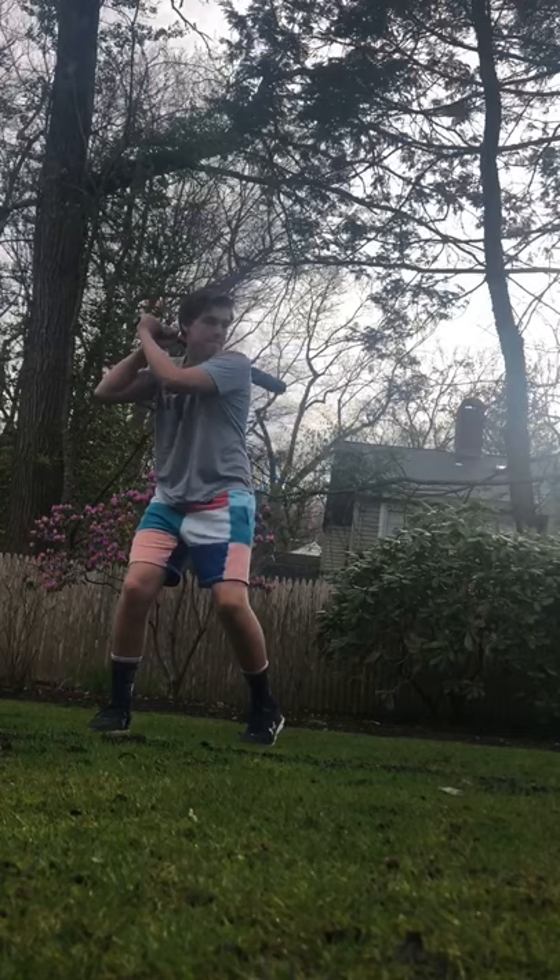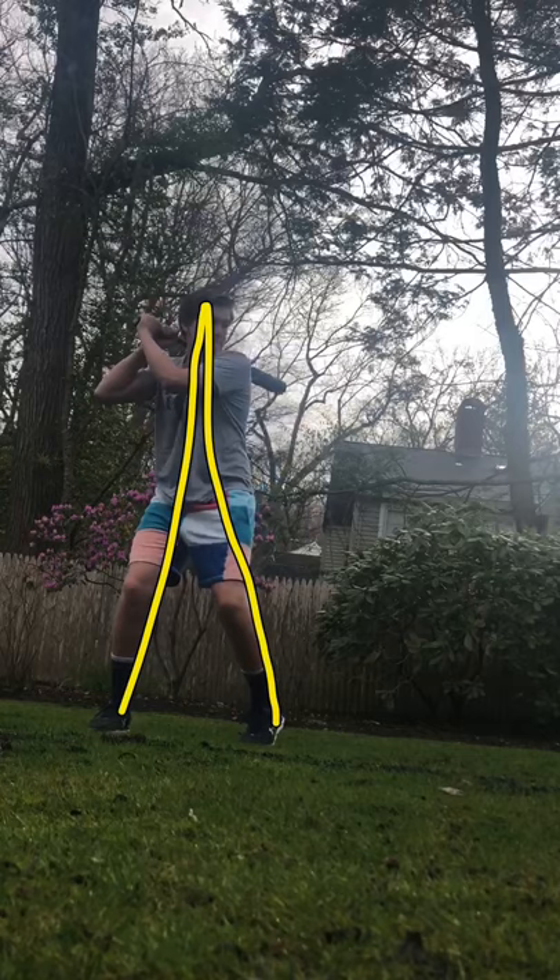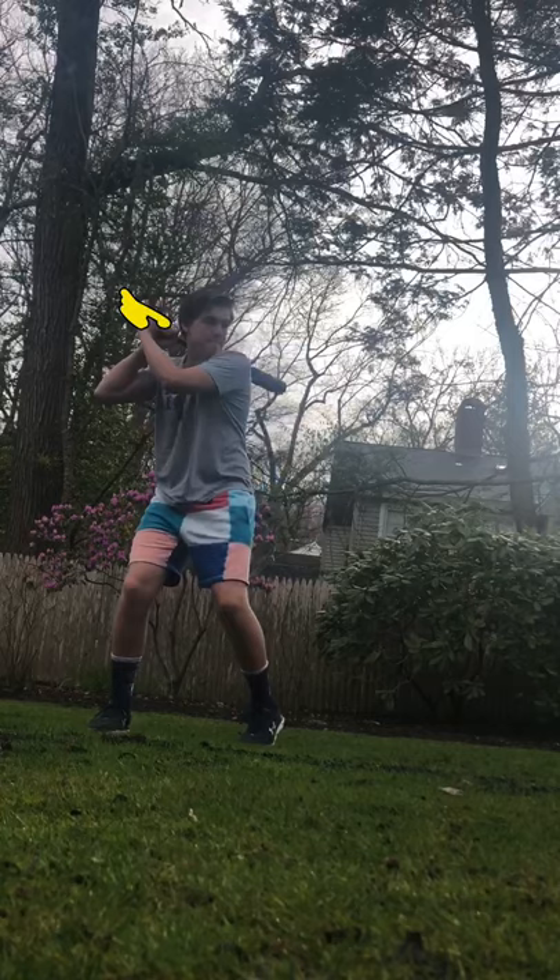Just a few basic things I want you to focus on with your swing. Before I even start, we have our triangle — head between your feet, which is good. First thing I want you to work on: if you notice where your bat is Teddy, it's resting on your shoulder. With your bat resting on your shoulder like that, you're going to be very susceptible and vulnerable to high fastballs. It's very tough to catch up to a high fastball if you're not loading the way you should be. So get that bat up higher.